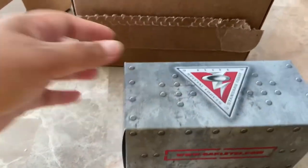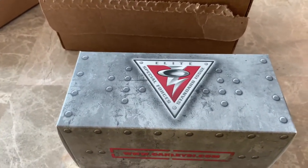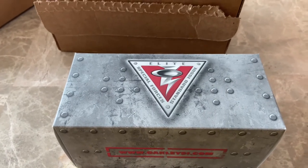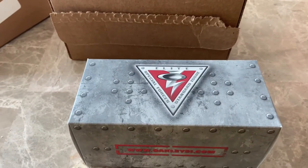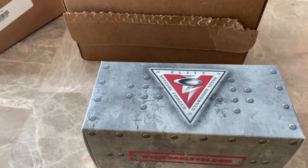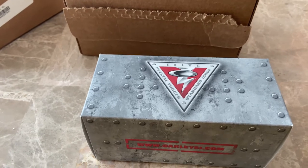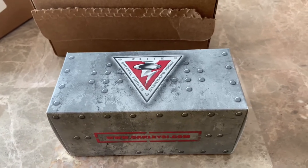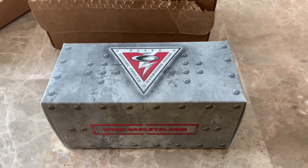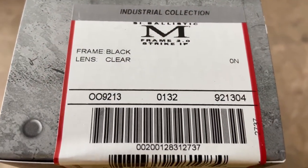It's not actually sunglasses, it's more like eye protection — it's all clear, no tint. It's just for when we're riding our bikes and it's not too sunny. It just protects the eyes from the vines or the stems of the trees that are sticking out on the trail. So let me just open it up. What's specified here is the frame is black and the lens is clear.